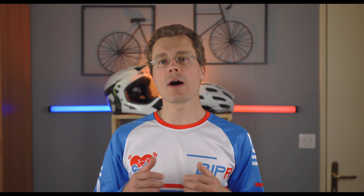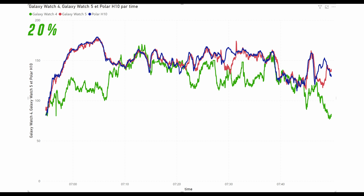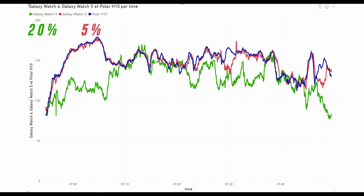In my previous video, the outdoor results were not so good, but it's another story on the mountain bike. The Galaxy Watch 4 is completely off — accuracy is at 20%, which is not good enough for serious training. The Galaxy Watch 5, however, does better with only two spikes dropped. The accuracy is at 5%, which is good. Maybe there have been firmware updates since the watch came out and the accuracy has improved.